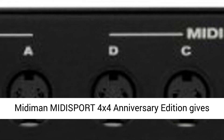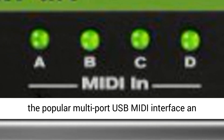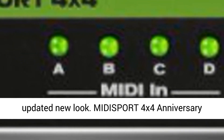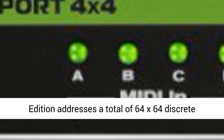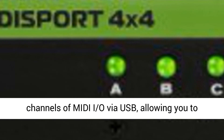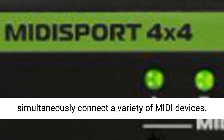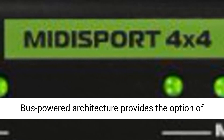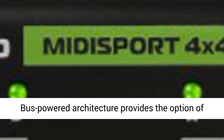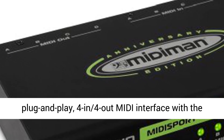In commemoration of M-Audio's 20th Anniversary, the Midiman Midisport 4x4 Anniversary Edition gives the popular multi-port USB MIDI interface an updated new look. It addresses a total of 64x64 discrete channels of MIDI I/O via USB, allowing you to simultaneously connect a variety of MIDI devices. Bus-powered architecture provides the option of totally mobile operation.